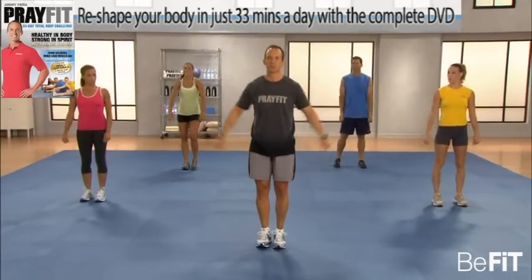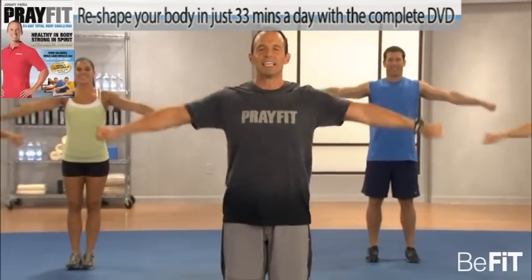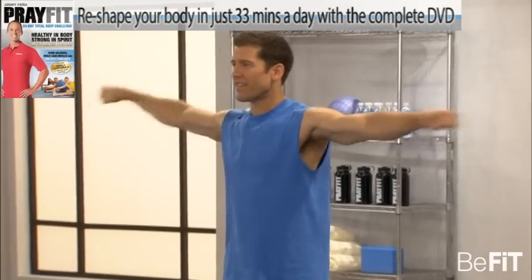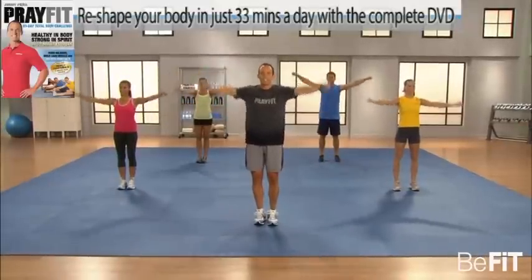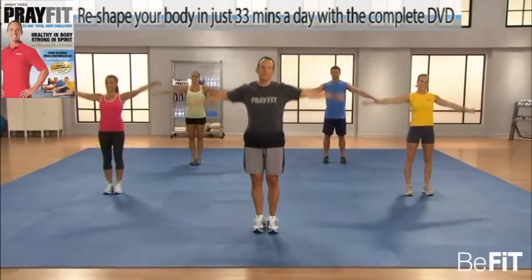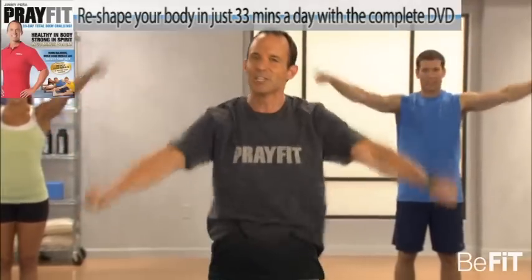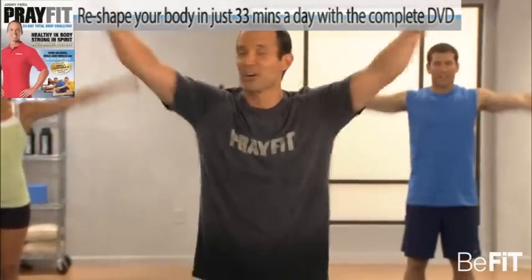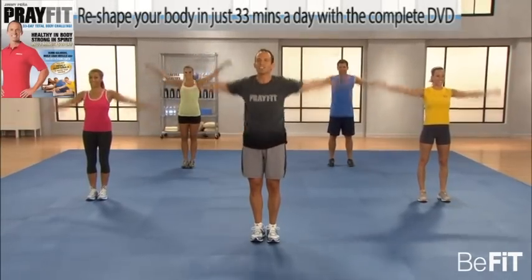Let's warm up the shoulders with some arm circles. Arms to your side and go. We're going to warm up all parts of the body — upper body work, lower body work. A little bit bigger now. PrayFit 33 is all about simplicity — simple body weight moves day in, day out, doing a little bit better today than you did yesterday. Today's quest was yesterday's best. It's all about creating good, solid habits.